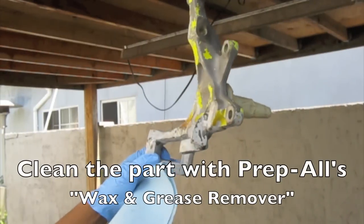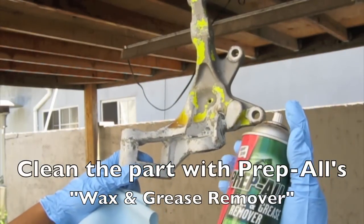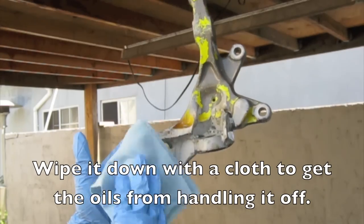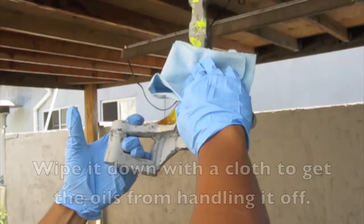The first step is to clean the actual part that you're going to be painting with something like wax and grease remover. Just spray it down and wipe it down with a cloth. This will get all of the oils from your hands from handling it, and it will give it a nice surface for the paint to stick to.